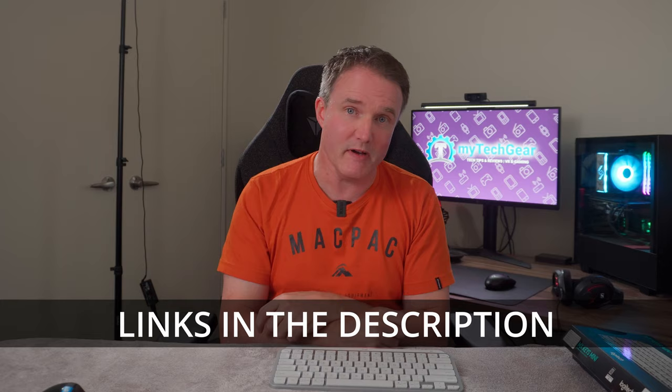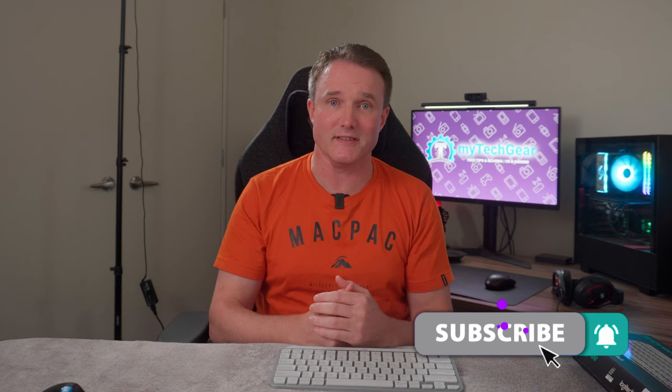I'll place purchase links to both in the description below so you can check them out for yourself. If you enjoyed the video, please don't forget to like and share it, consider subscribing if you haven't already, and as always I'll see you in the next one.